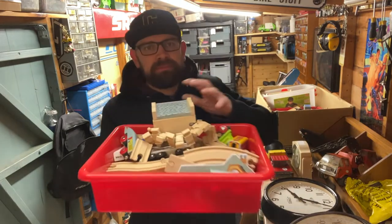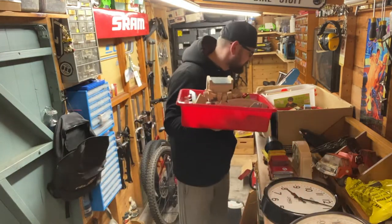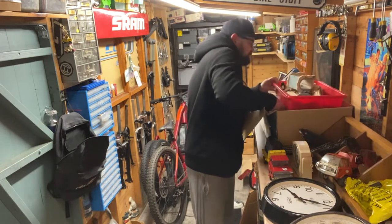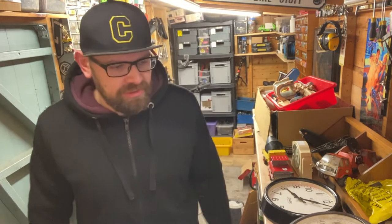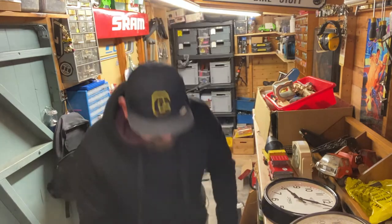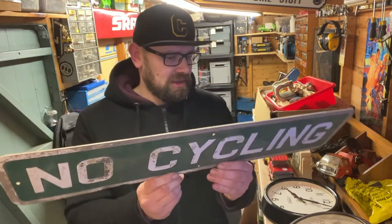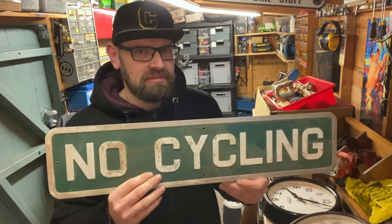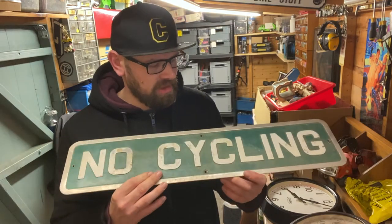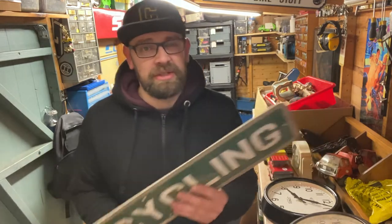I've got another job lot of wooden blocks - three boxes full of them, which was only a tenner. They sold some last week and they sell really well. I love this next one - it's cycling-related, real heavy, with a bit of age to it, nothing too much but a little bit. 30 quid. I might keep it, I don't know yet.